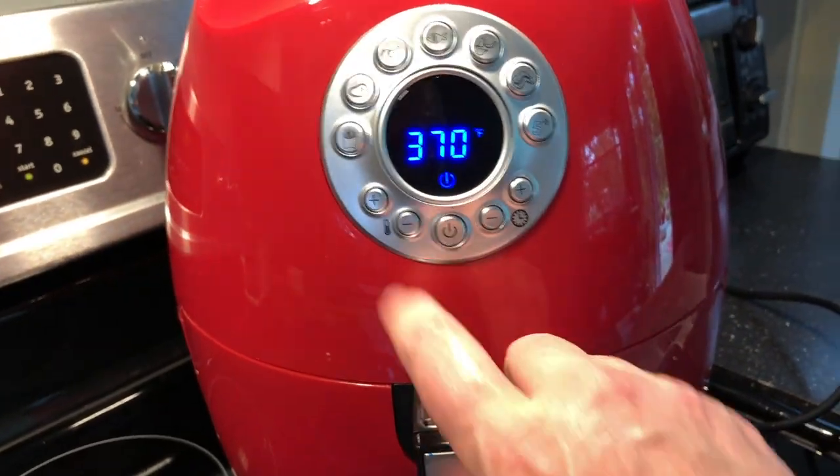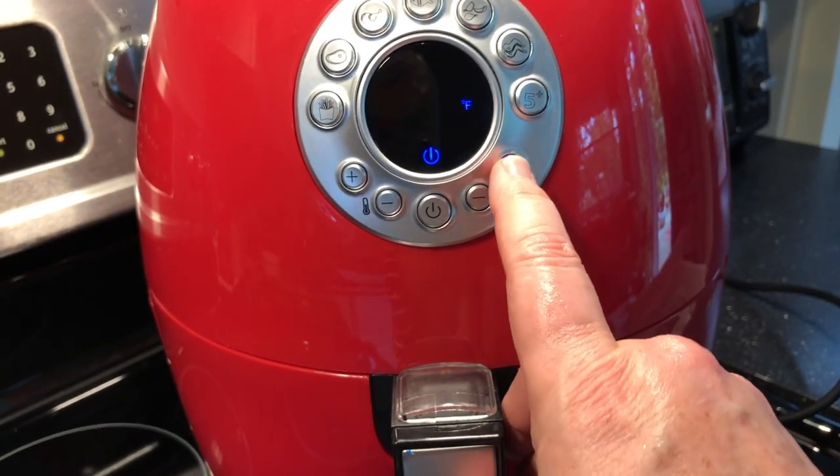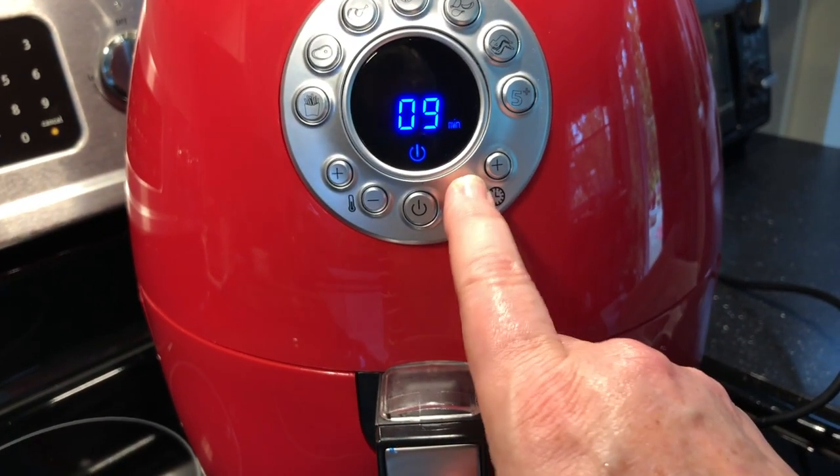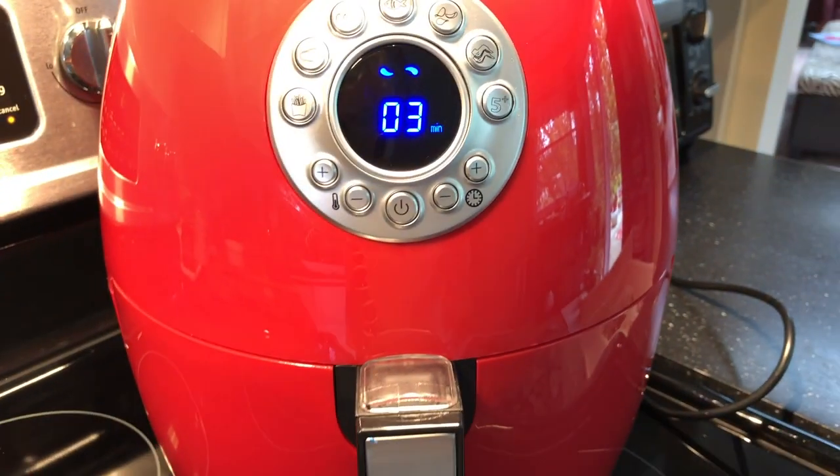I think I'm going to go to 390°F just to crisp them up and finish them off. Let's check them at about three minutes and see how they look.